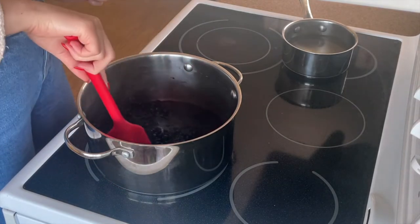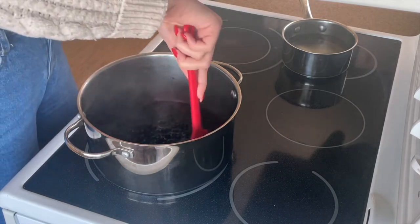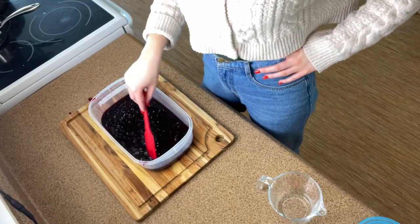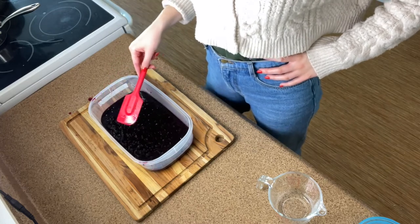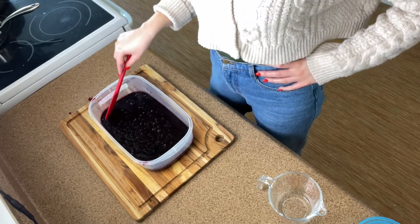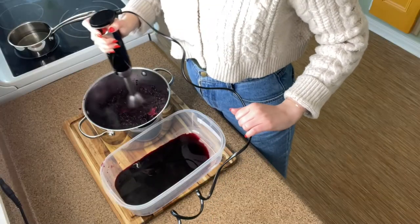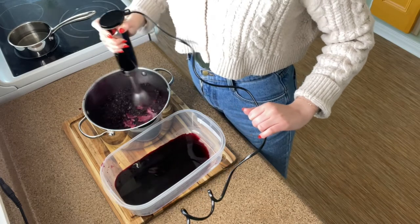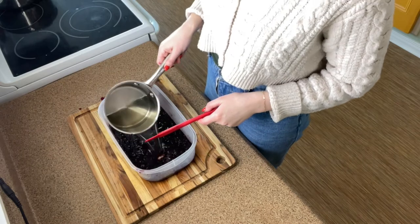The simple syrup is completely clear and dissolved — it's finished. We'll take that off the heat. The blueberries are thawed now and a lot of the juice has come out into the bottom. I've transferred the blueberries to an airtight container — airtight is important because the slush can stay in the freezer for quite a while and you don't want it absorbing any smells or odors. I've hit it with an immersion blender to break up the berries.